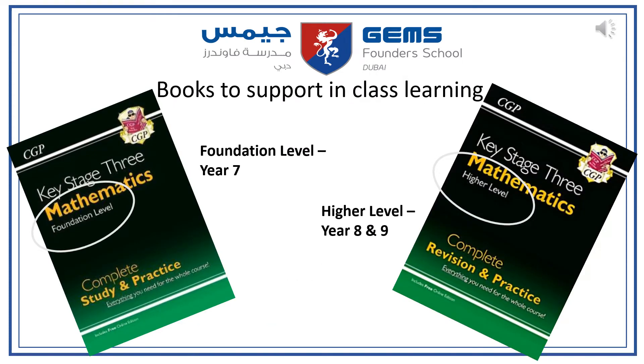In addition to the two exercise books, we also recommend that they buy the following book to support their class learning. For Year 7 it's the foundation level QSATRI Mathematics, and for Years 8 and 9 it's the QSATRI Mathematics higher level. This is to support their continuous revision throughout the year.